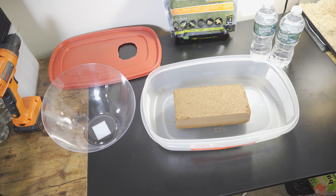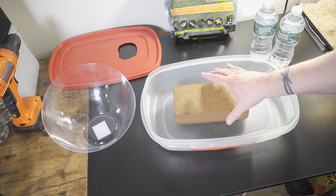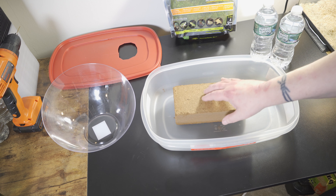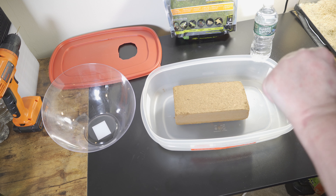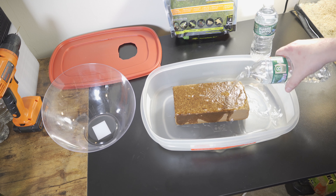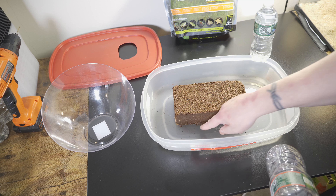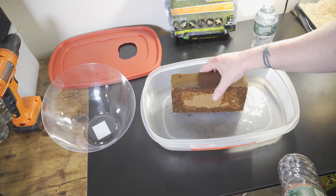The first thing we're going to do is put the brick of fine coco coir in the tub — this is going to be our lay tub for Syl. What we're going to do is pour at least two bottles of water right on top of it. What we're going to see is the water on the bottom is going to get sucked into the bottom of the coco coir — it's going to suck it all in. We can actually flip this over if you want and get the other bottle and pour it on top.